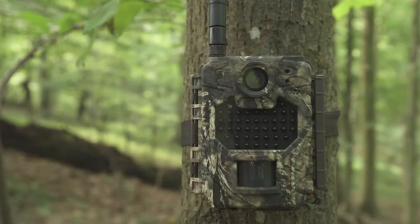This is how you set up your Covert AW1V or AW1A camera. For instructions on how to activate your camera for the Verizon network or the AT&T network, please visit the Covert website. All the camera settings are controlled by a cloud platform, but it can also shoot pictures manually.